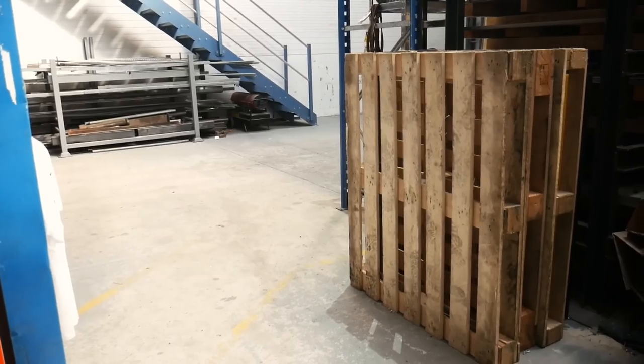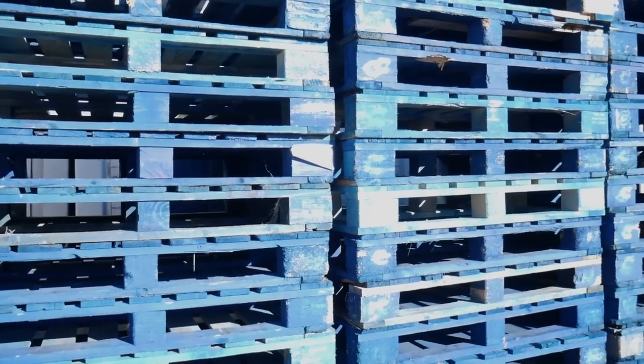A few months ago we moved into our brand new workshop which is on a large farm estate. And something that we've noticed lying all over the place are wooden pallets. Now don't get me wrong, we love a good old pallet — most of our older videos were made using them. However, once you've seen one pallet, you've kind of seen them all.